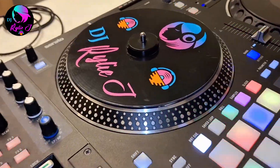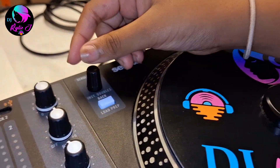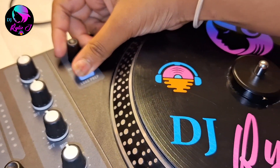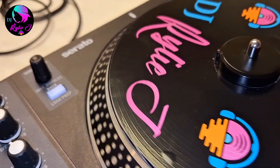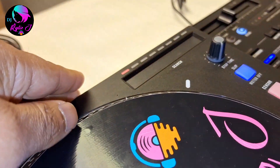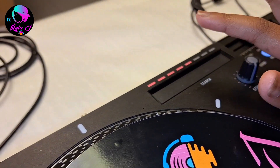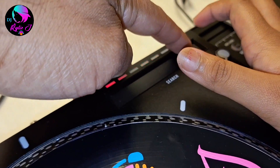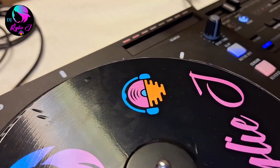Let's get into the Rane One jog wheel section. You can see the DJ logo and where we load the song. Press the white button to eject, and press to load. It has a nice jog wheel — it's motorized and feels medium-heavy. There's a search knob: if you need to search for a song, press play at any point and it jumps to that position in the track. You can see the waveform here instead of looking at your laptop — it shows where the song starts and ends.